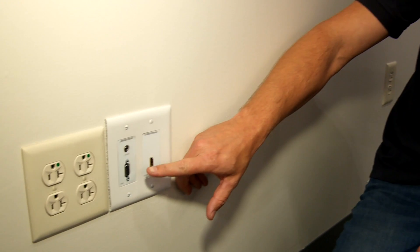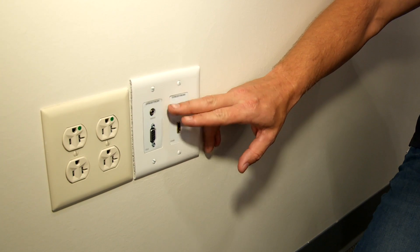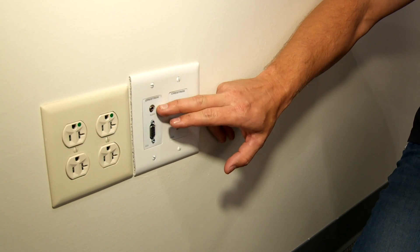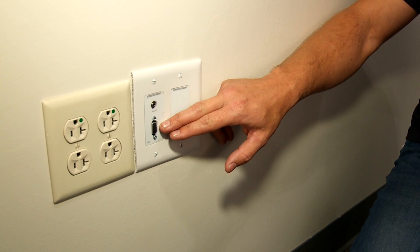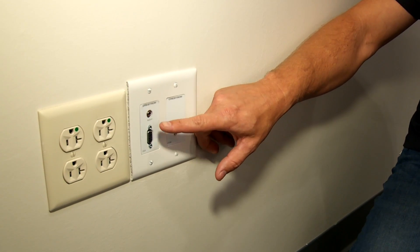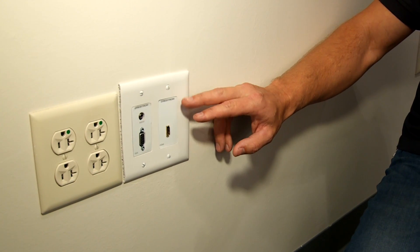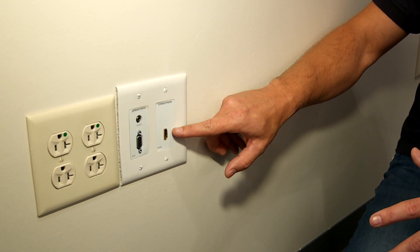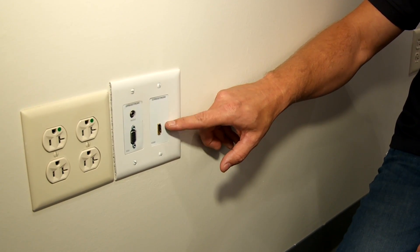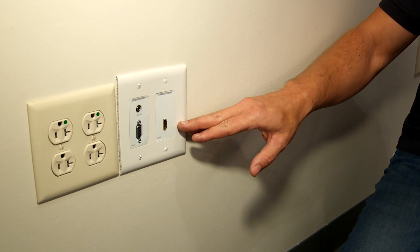This room has two computer input setups — one in the front of the room and one in the rear. You have your standard 15-pin VGA and audio, which is your analog video. Older computers will use VGA and audio, while newer computers have digital video outputs, which is HDMI. It's identical on the rear input plate at the back of the room.